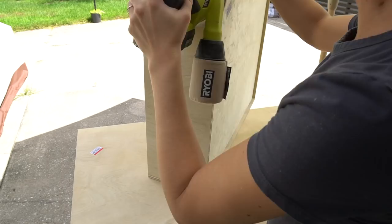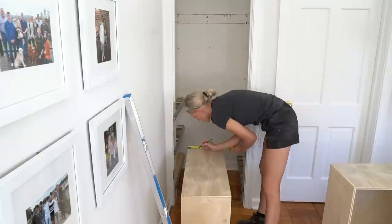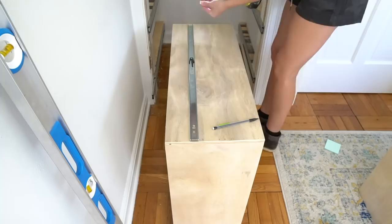I'm sanding down each of the drawers to get off all the dried wood glue. Now it's time to install the drawers. Disconnect the drawer member from the cabinet member of the drawer slide, secure the drawer member to the drawer boxes with the screws provided. If you're doing inset drawers like me, your drawer slide will sit flush with the front of your drawer box.